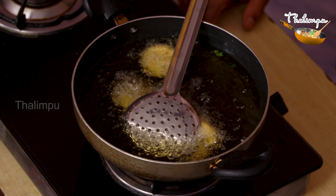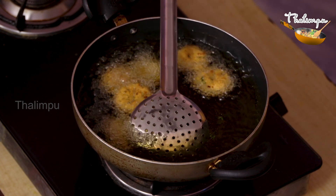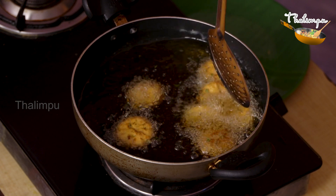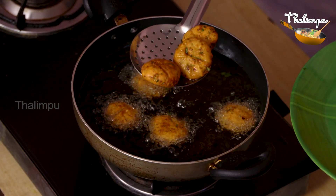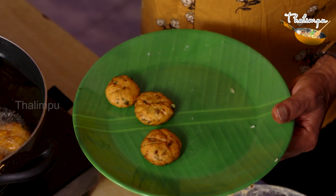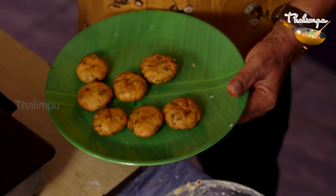If you want to make it, the aloo bites are ready. Let's put them on a plate.